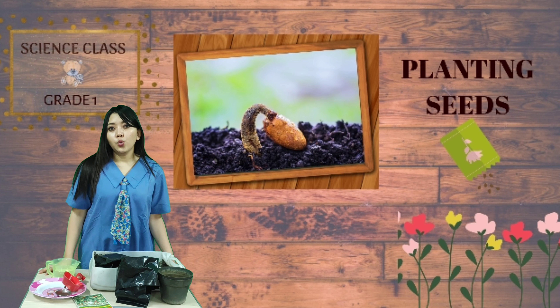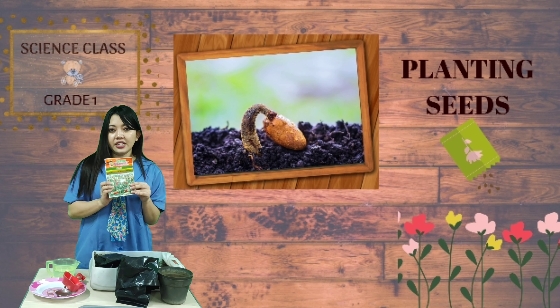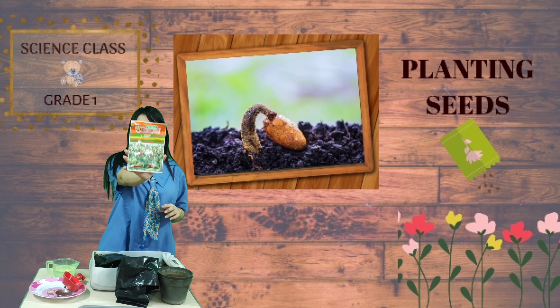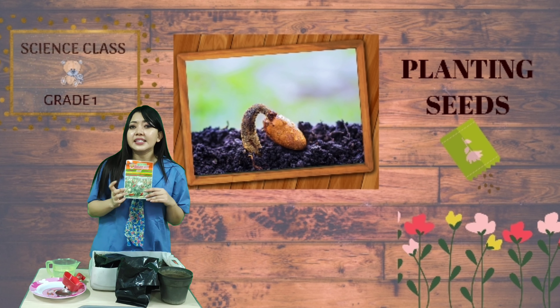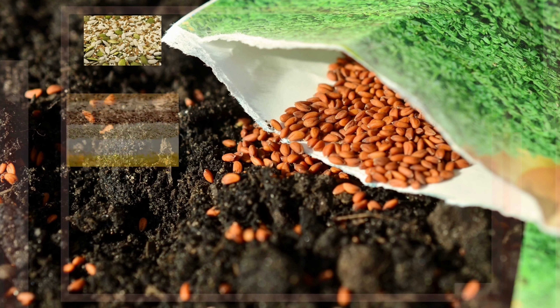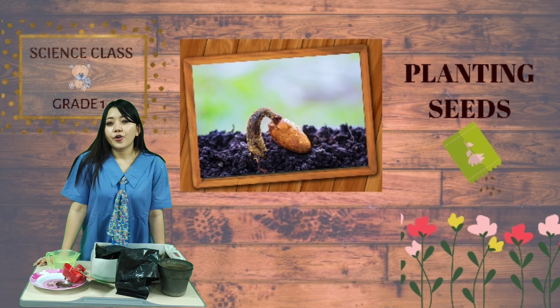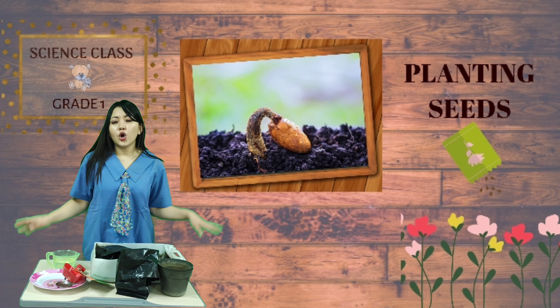You have to know what you will need to plant seeds. First, you need seeds. I only have 2 seeds here, but you can use any seeds. Maybe you can use orange seeds, apples, or anything.